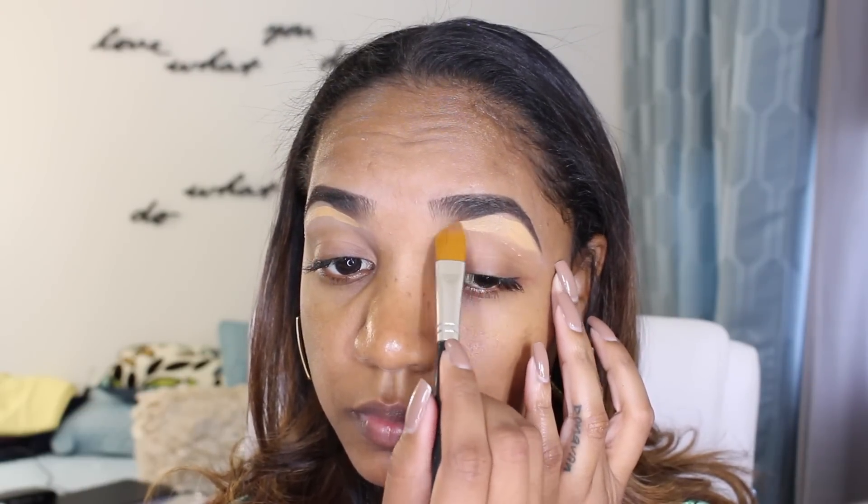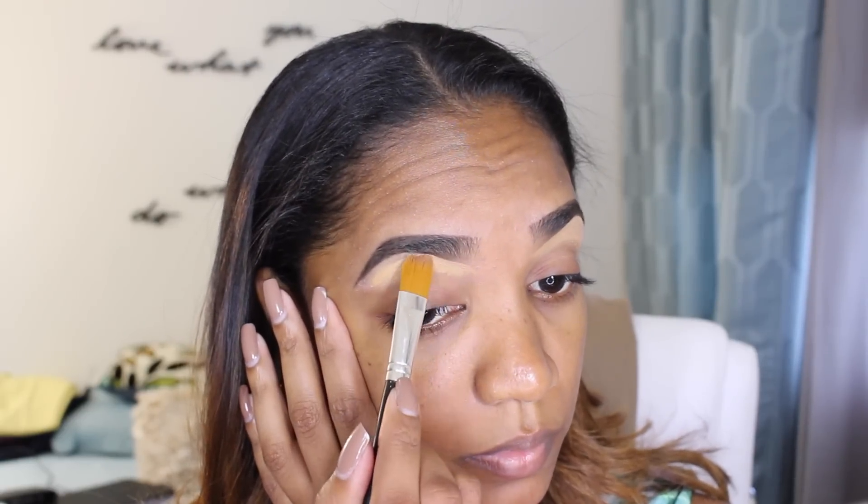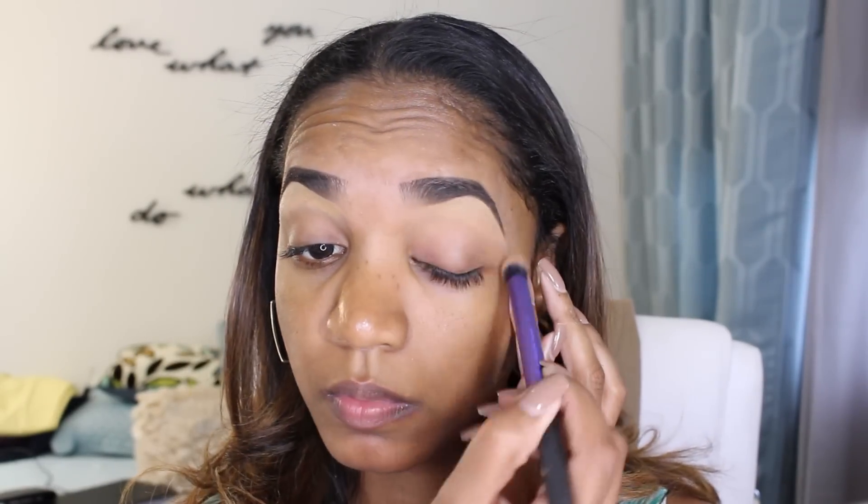Now I'm going in with some concealer from the Sephora brand — it is their Bright Future gel serum concealer in the shade cream cafe, which is number 13. I'm applying that beneath my brows and blending it out using my Bare Minerals concealer brush. This is going to add a highlight on the brows as well as define the shape a little bit more. Then I'm blending the edges out with my Real Techniques deluxe crease brush to make sure there are no harsh lines.